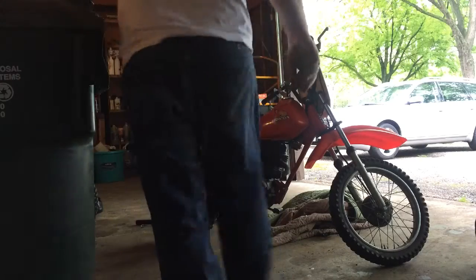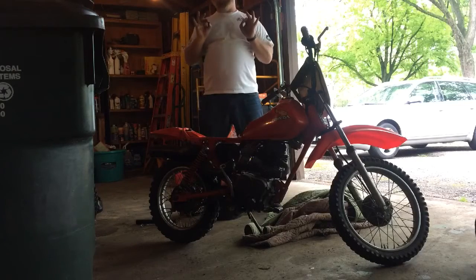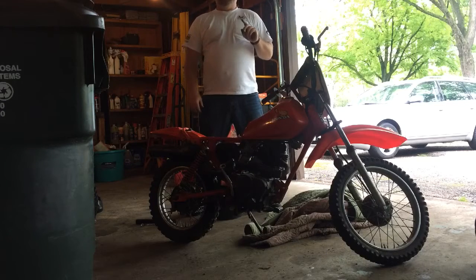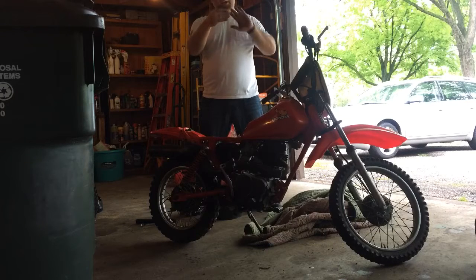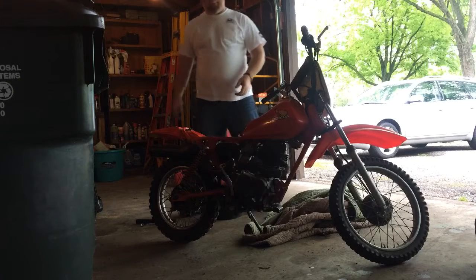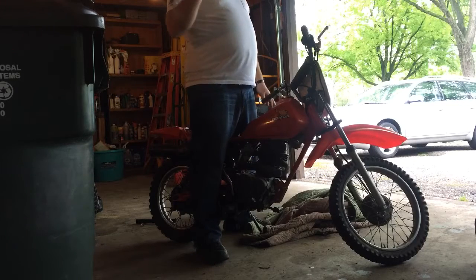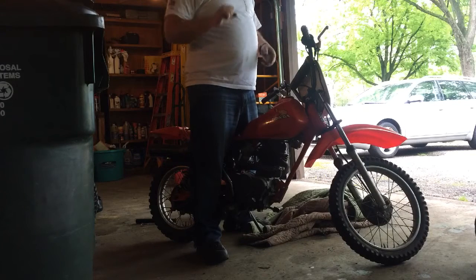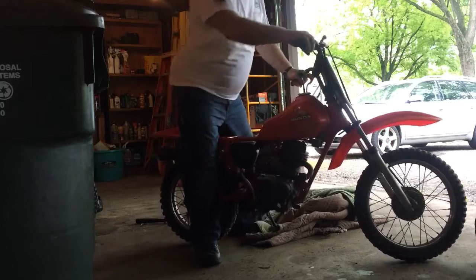All right, take two. So here's the deal — I did the timing and it was still popping, but I push-started it and almost got it. So I figured something was going on in the flywheel with the timing. I pulled the flywheel and the woodruff key is sheared, so the flywheel spun on the crankshaft, throwing the timing off. I don't have a woodruff key, but just to try it I carefully lined up the woodruff key slots from the crank to the flywheel and snugged it down.